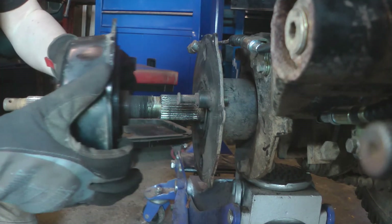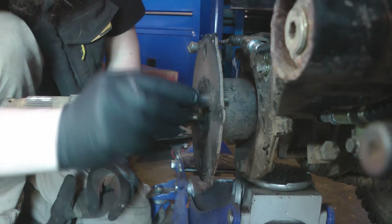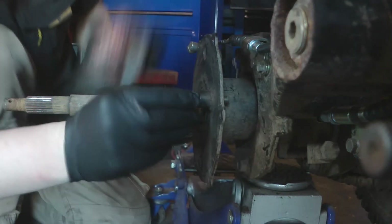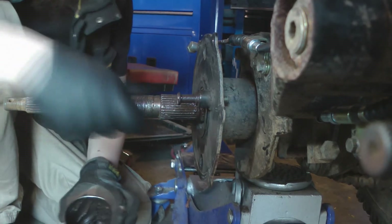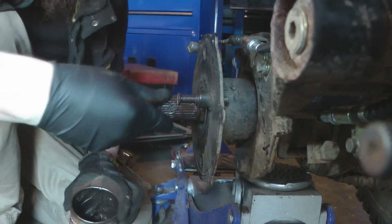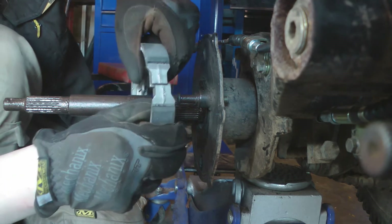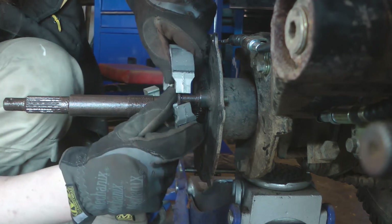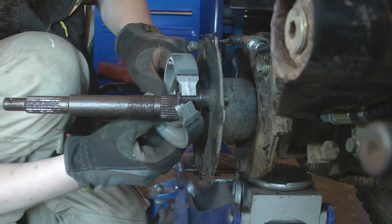Well I'll give it a good clean up now, so I should be able to just put these back on. I'll just smear some of this — it's just copper grease — and then try not to get that on the shoes.